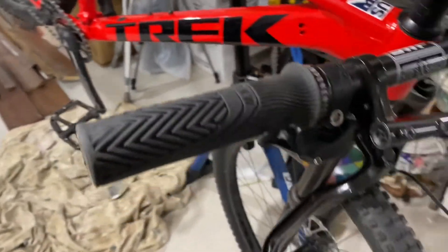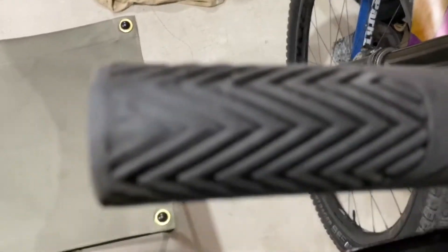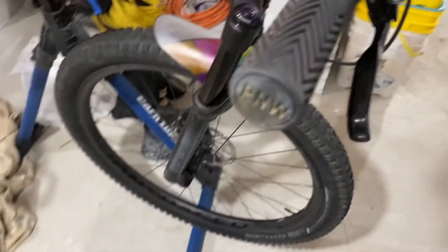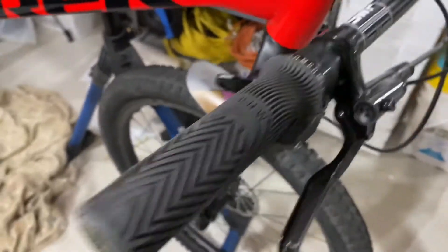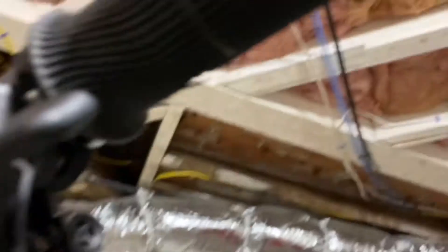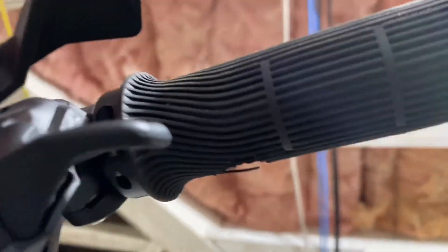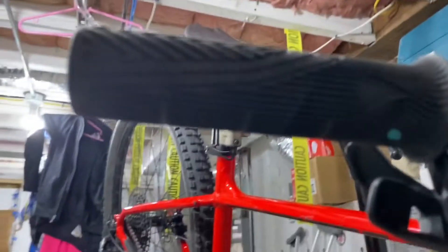Let's talk about things I like about the grip. One thing I like is that on the bar end it comes with a squishy rubber material, so when your bar end hits you it's not a hard metal bar end — it's a little softer.